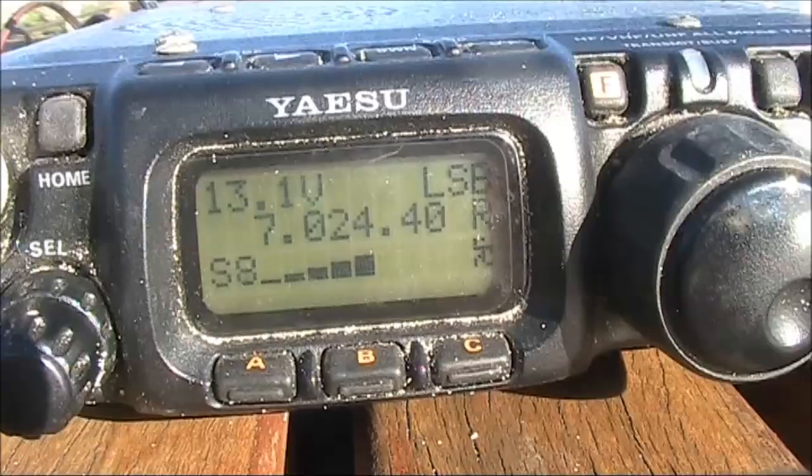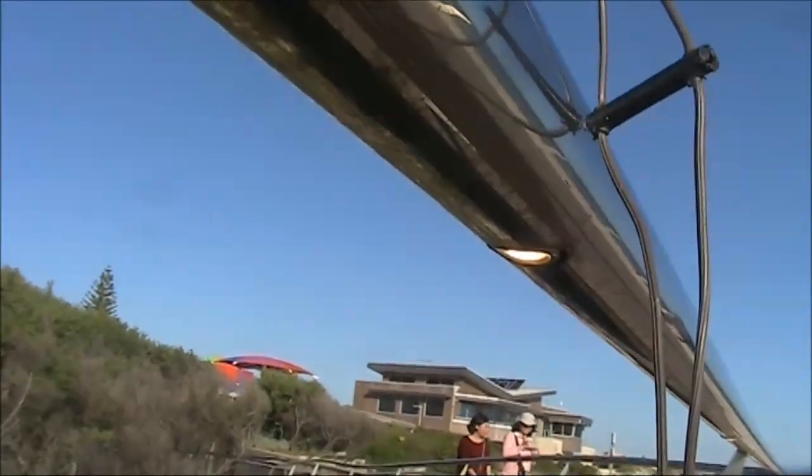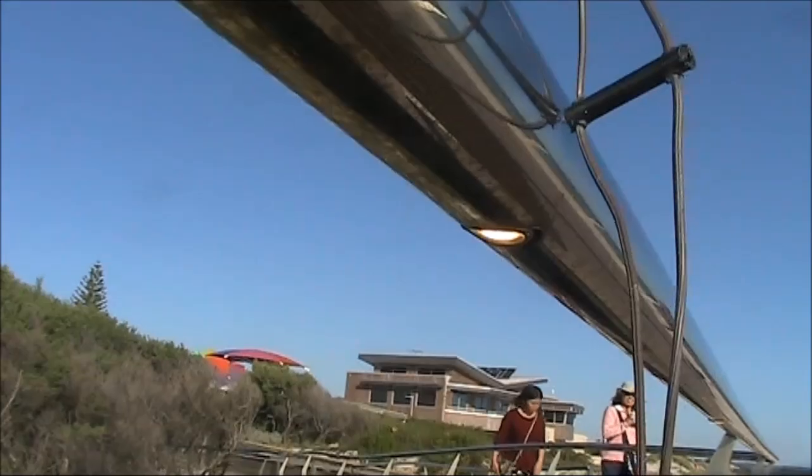After a few contacts, the noise came up. It turned out to be our friend, the LED lighting in the railing.